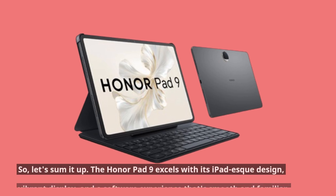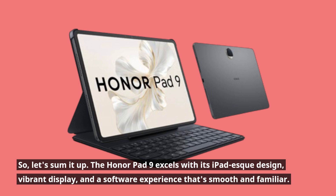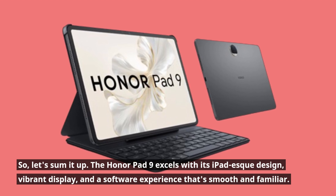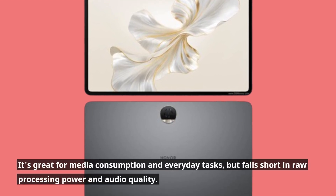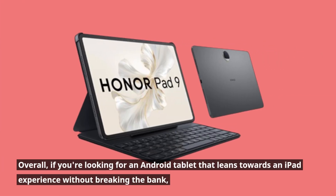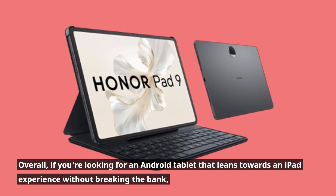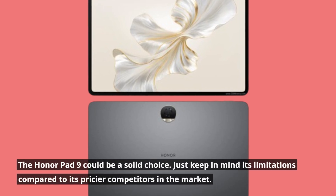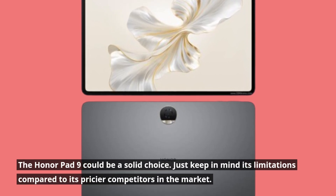So let's sum it up. The Honor Pad 9 excels with its iPad-esque design, vibrant display, and a software experience that's smooth and familiar. It's great for media consumption and everyday tasks, but falls short in raw processing power and audio quality. Overall, if you're looking for an Android tablet that leans towards an iPad experience without breaking the bank, the Honor Pad 9 could be a solid choice. Just keep in mind its limitations compared to its pricier competitors in the market.